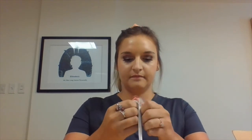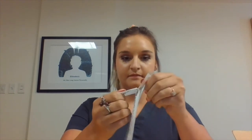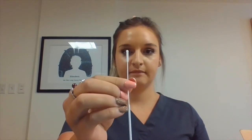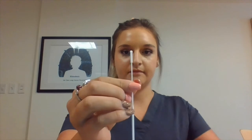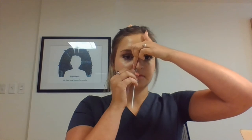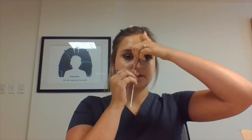To collect your sample, slowly open the nasal swab packet, much like opening a band-aid. Without touching the tip of the swab, grip the swab approximately four inches from the soft tip. Insert the swab into one of your nostrils. If you feel resistance, you have gone far enough. Place your index finger on the outside of the nostril and apply gentle pressure while you rub the swab in a circle four times.